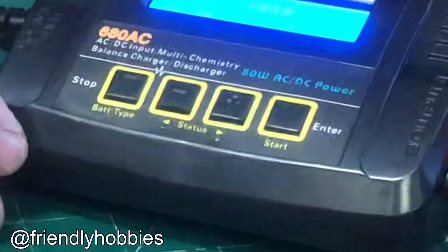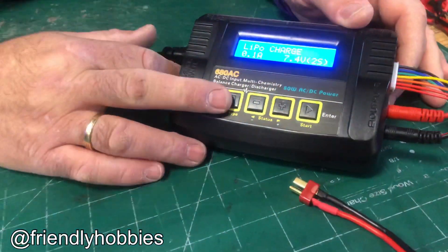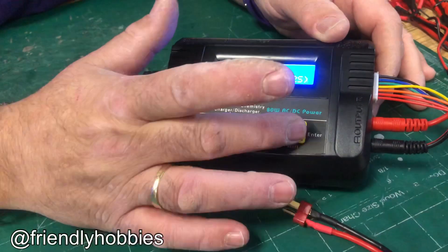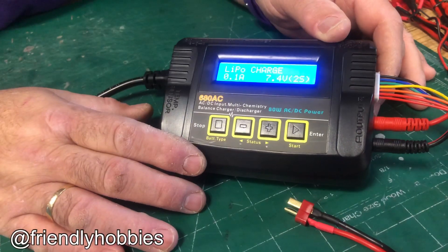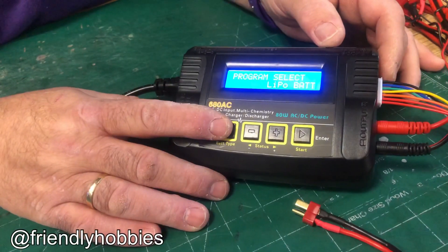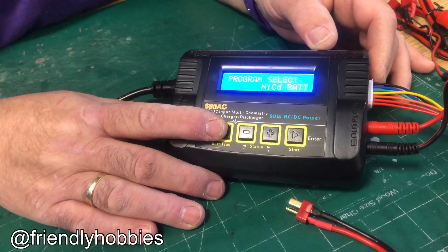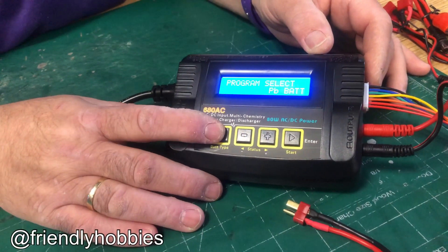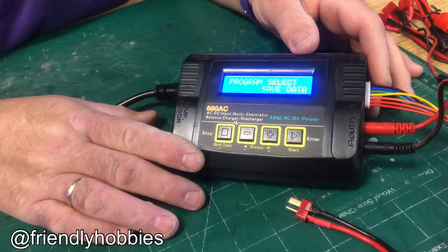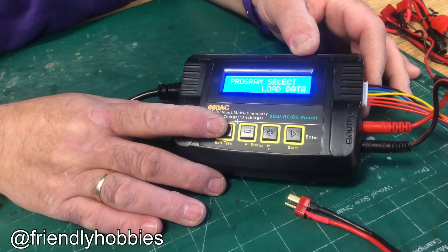The battery type button is all the way on the left. Then there's the up and down keys and the start or enter key. You can scroll through what type of battery you're going to charge: the first is LiPo charge, the next is nickel metal hydride, then NiCAD, then lead acid. Past that you can save data for your ten most favorite batteries and load that data once saved.